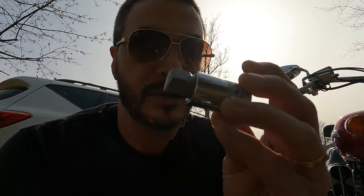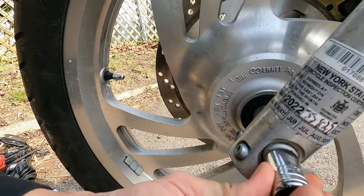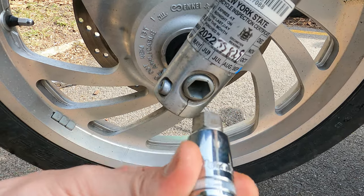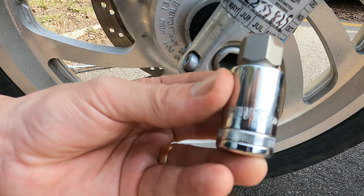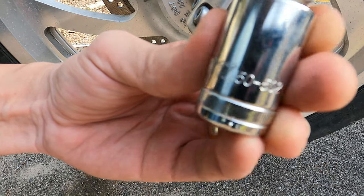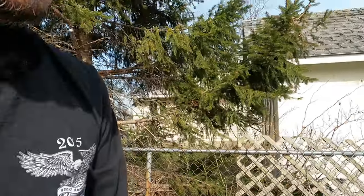All right, finally got the right part — needed this little thing right here: a biggin, boom, fits right in there real nicely. You need this one if you don't have it — it's a 17 millimeter. I got the Dura-Last one; maybe it'll last — it's in the name. Anyway, I'm going to get at it and get this wheel off.